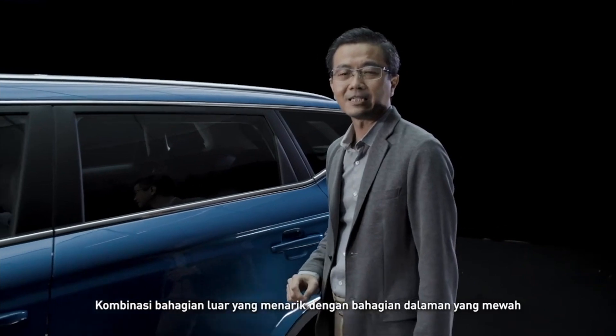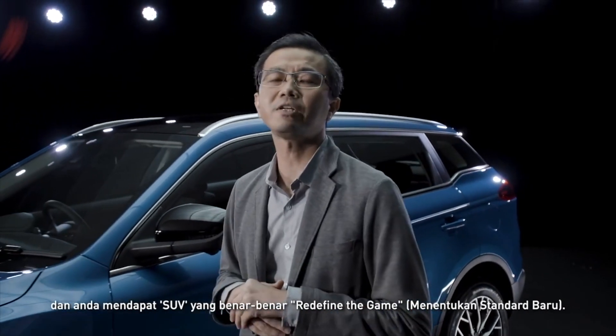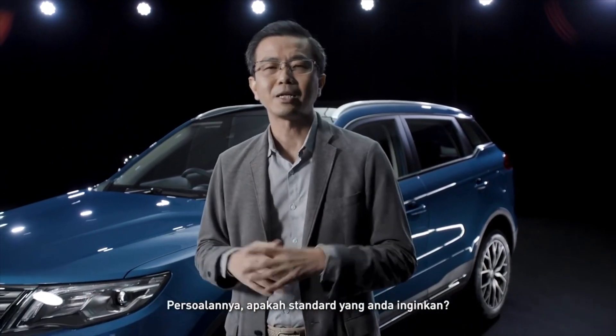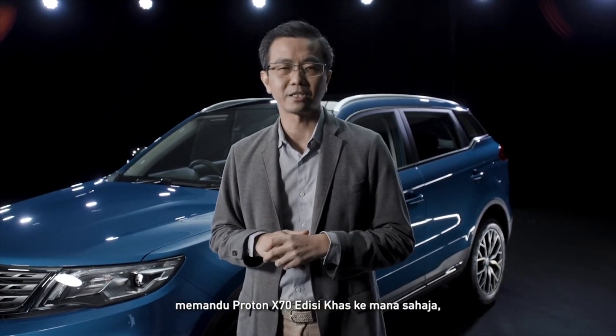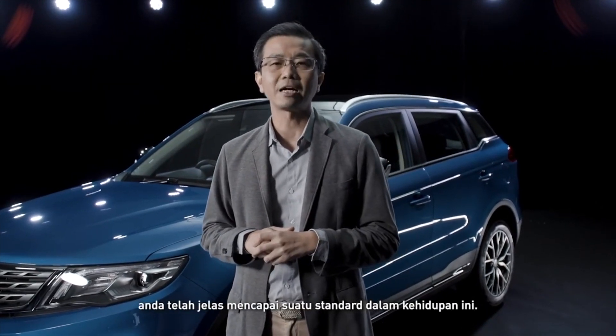Combine the striking exterior and luxurious interior, and you have an SUV that truly redefines the game. The game of life, of course — because wherever you drive in the Proton X70 Special Edition, it's evidently clear that you have arrived in life.